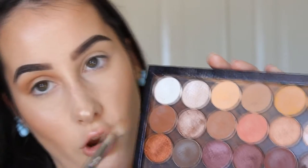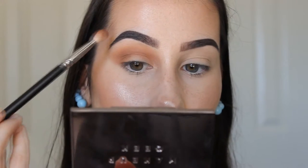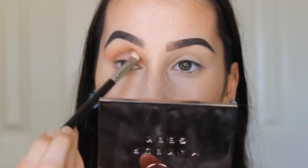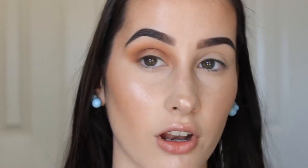The next shade I'm going to use is Coco Bear, which is like the ultimate fall color. I'm going to take that on my MAC 217 brush and put it right into my crease, because it's deeper and you don't want a dark color all the way up. As you can see, we've really built up that crease in the outer corner and it's nicely blended. Applying eyeshadow in a gradient from lightest to darkest will basically do the blending for you.